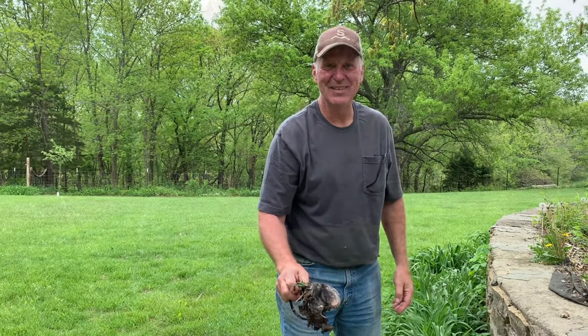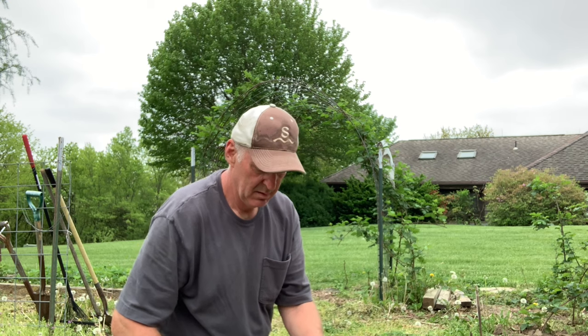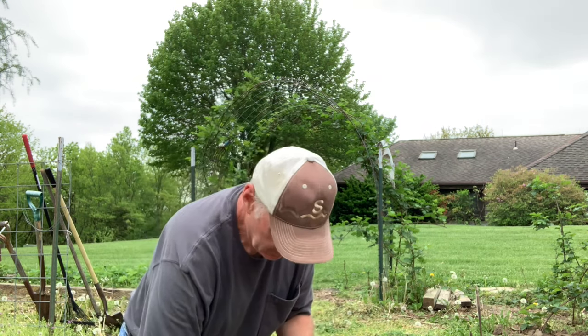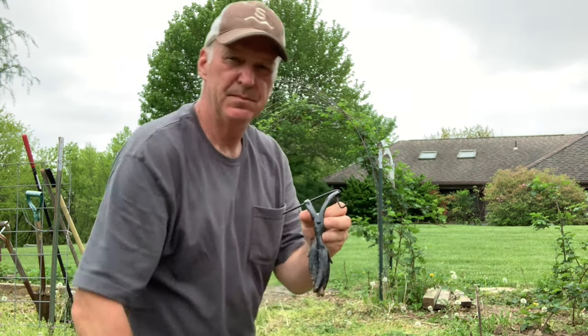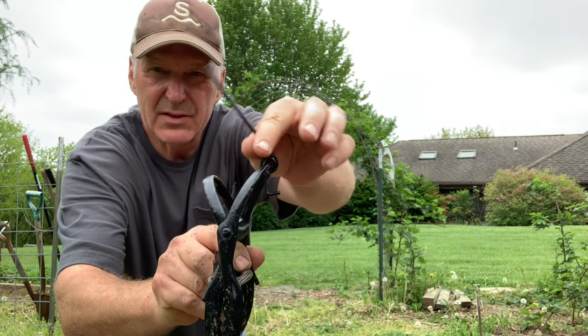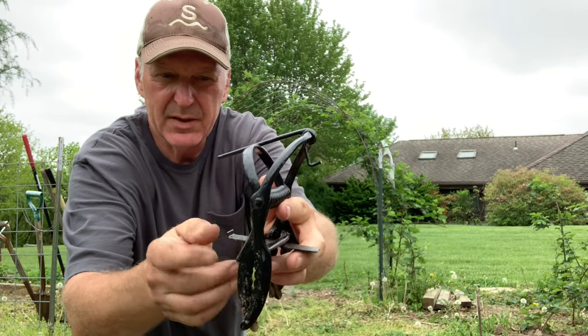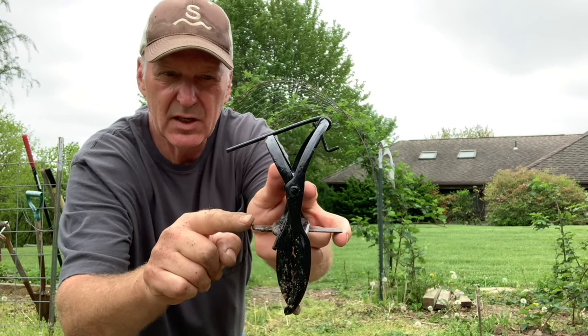I can't wait to see what happens when we get those going. These heavy duty mole traps come with a couple of brackets to set it. Let me get a little closer and show you.